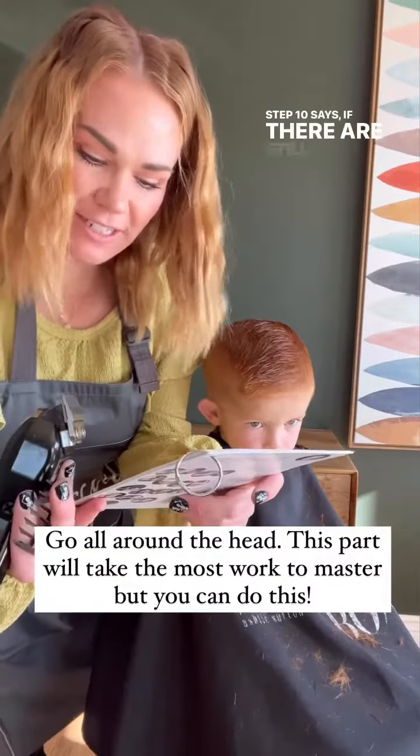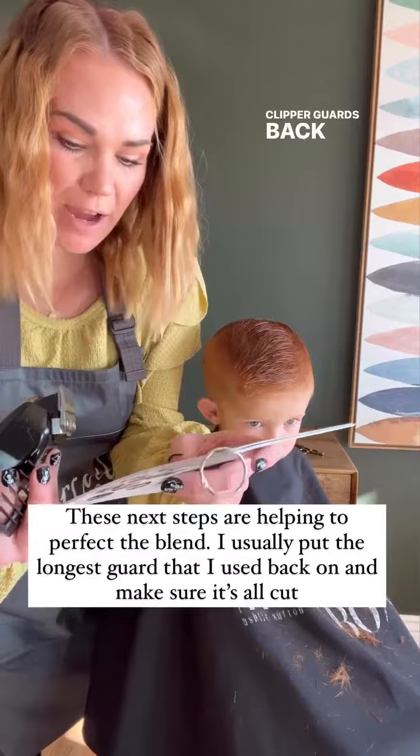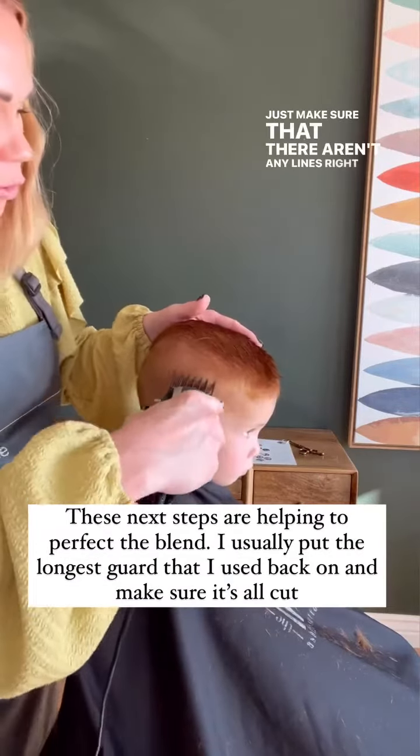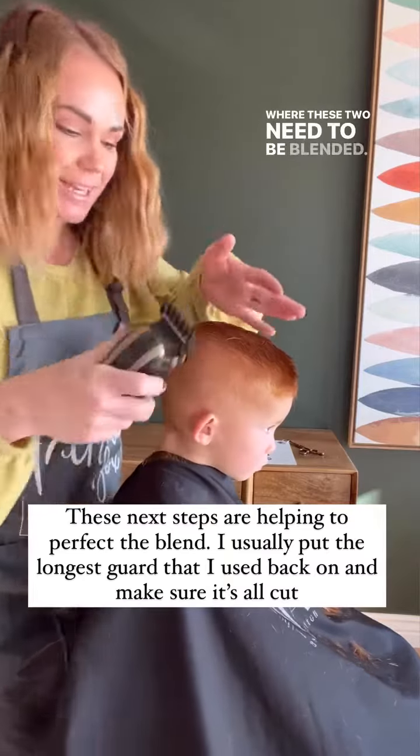Step 10 says: if there are stray lines on the sides, put the clipper guards back on and rock them away from the head. Just make sure that there aren't any lines right up there where these two areas need to be blended.